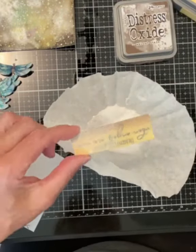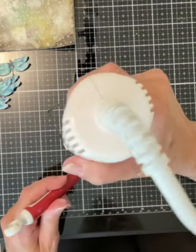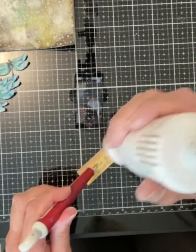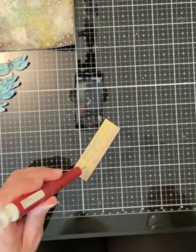Because the Distress ink stays wet for a while, I was able to coat it with WOW clear sparkle embossing powder. I used my craft pick to hold the panel in place so that I could heat emboss it without burning my fingers. I decided to emboss it a second time to enhance the sparkly shiny effect.